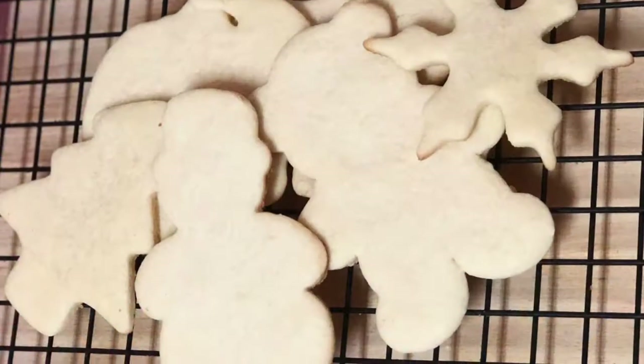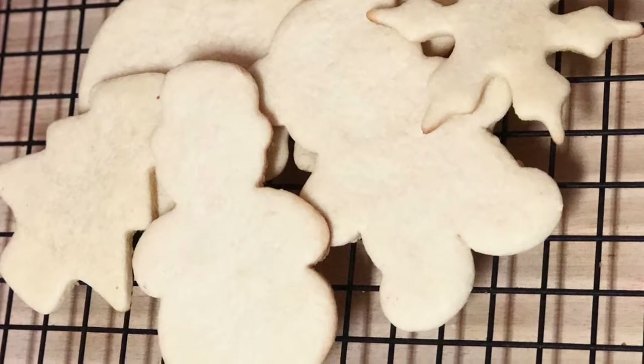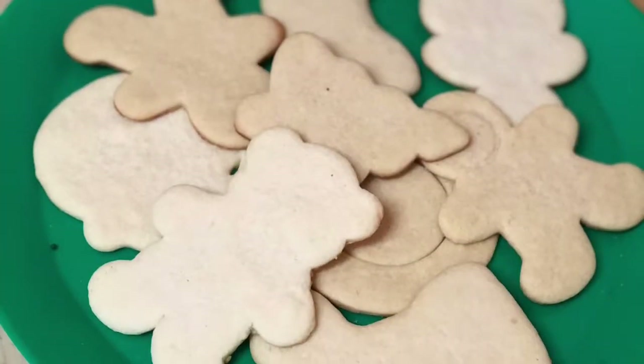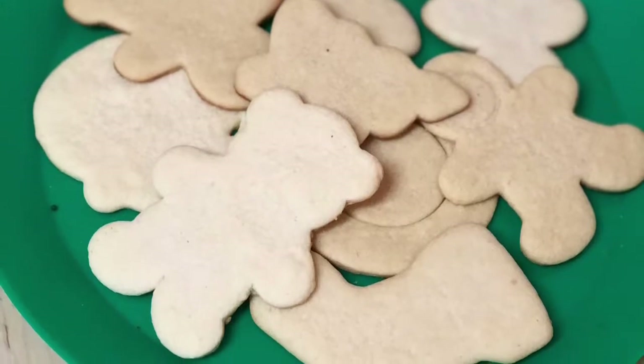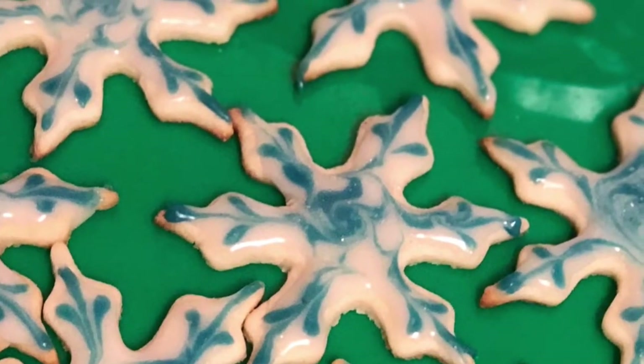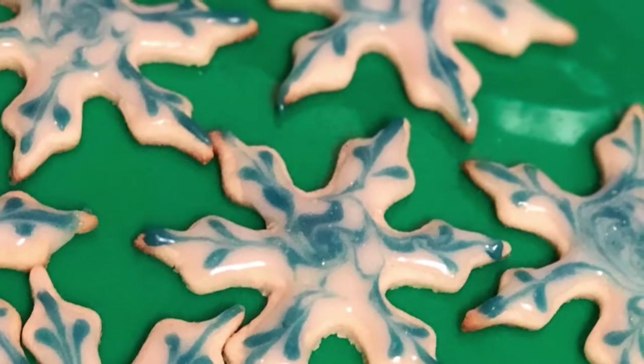Hey guys, and welcome back to the channel. Today I'm going to be showing you an updated rolled sugar cookie recipe — this is by far one of the most popular things that I make. I'm also going to show you how to do these really simple snowflake cookies, so let's go ahead and get started.